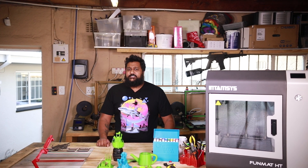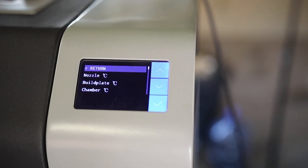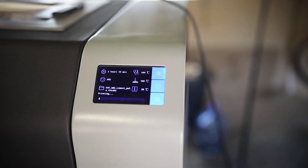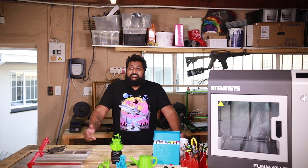The printer allows you to change many settings on the fly whilst mid-print, such as nozzle, bed, and chamber temperature, and filament flow and speed — yes, those two are different things. It also apparently has built-in Wi-Fi, although I could not get it to work. I assume it was an issue with my demo model.